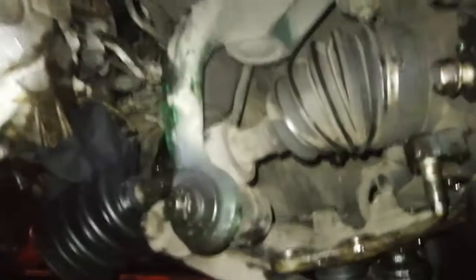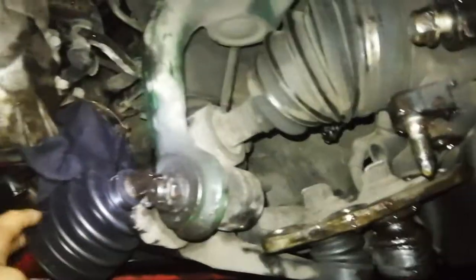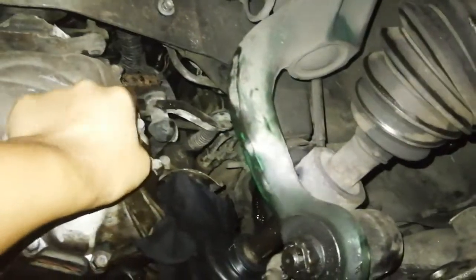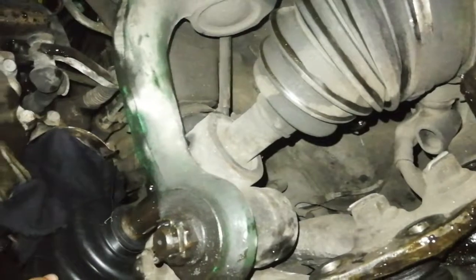Here is the CV axle. This inner CV joint was ripped recently and spewed some fresh grease onto the transmission. So I have to replace the inner CV joint.